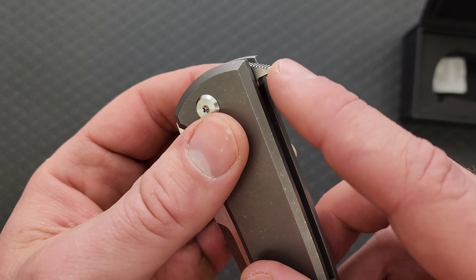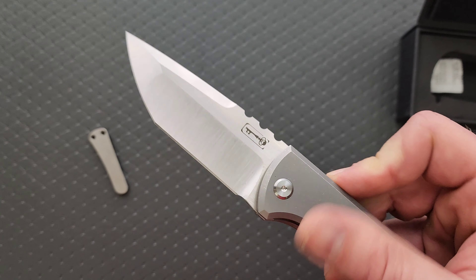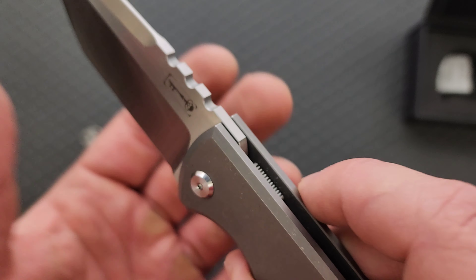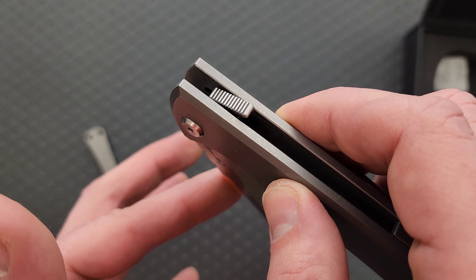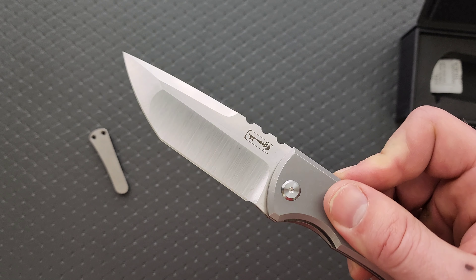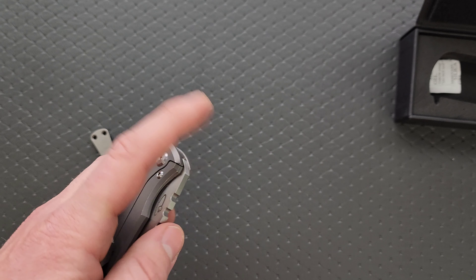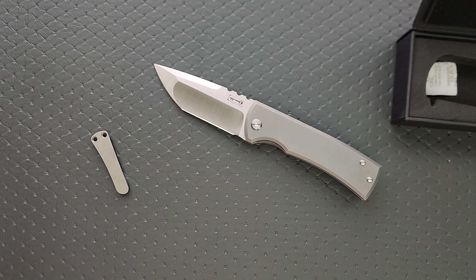So this is the 229 - look at this, it's got a flipper tab. This is the kickstop version - the kickstop version of the Redemption 229. I am so glad they sent me this Tanto one because mine - the one that I have here, let me get it out for you guys so you can see.